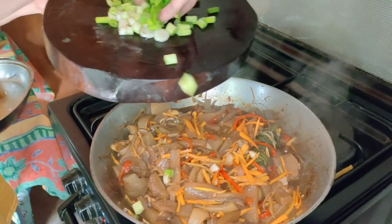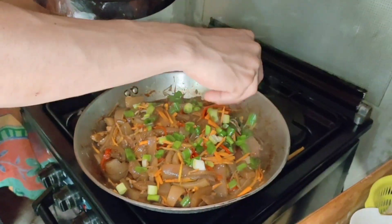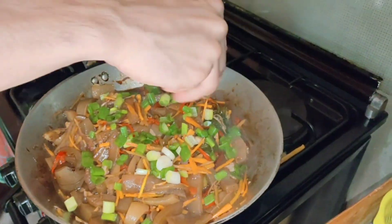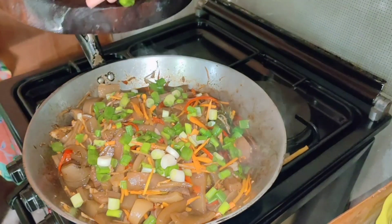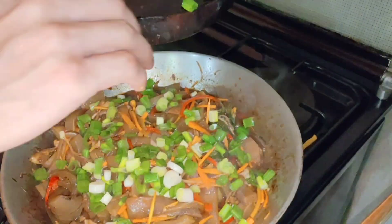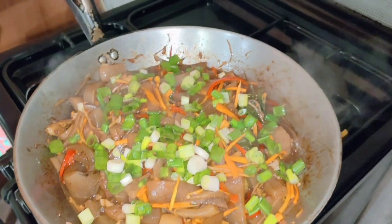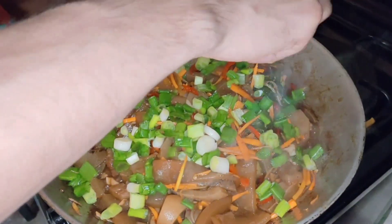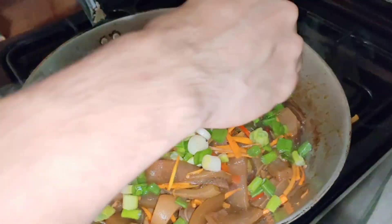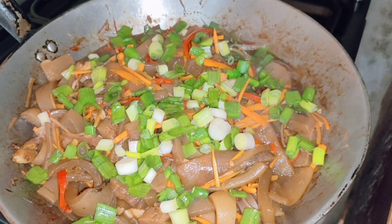Ilagay na natin yung sibuyas dahonan. Inaan na lang yung apoy para malustig yan. Balbacua ni Dumboy!